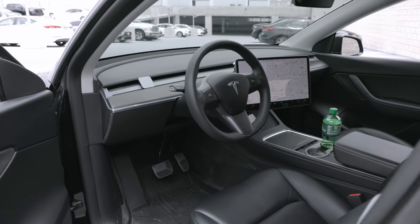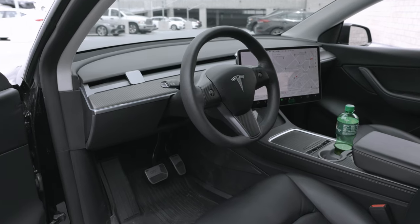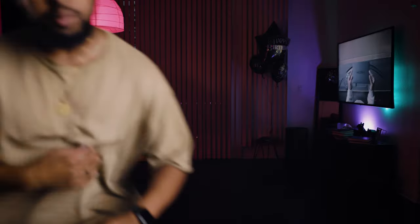This is the steering wheel in my Tesla Model Y. If you get an S or an X, you get a yoke steering wheel. But with a Model 3 or Model Y, this is what you get. But thanks to Tyler, we are switching things up in my Model Y, and I already know that this thing is about to look crazy.